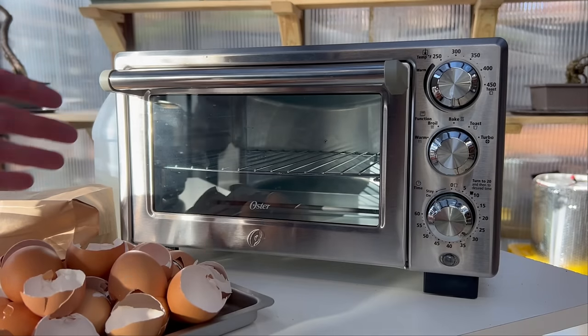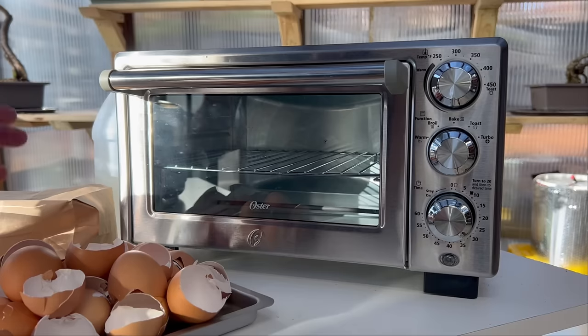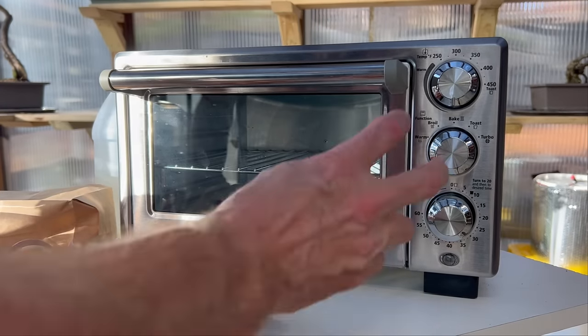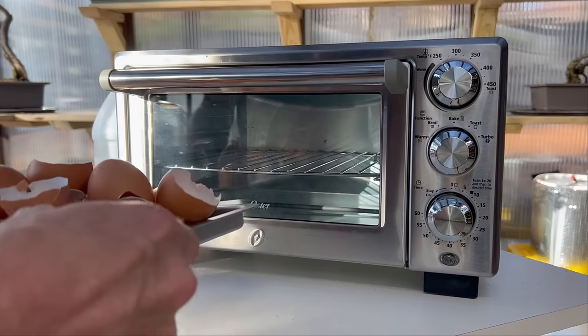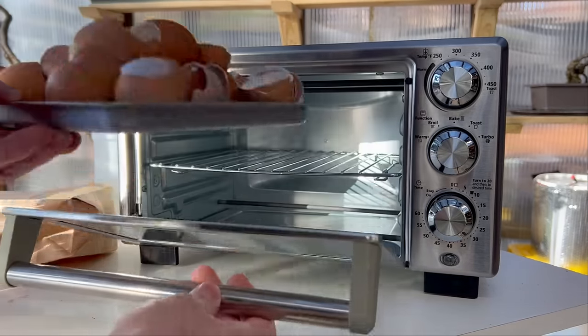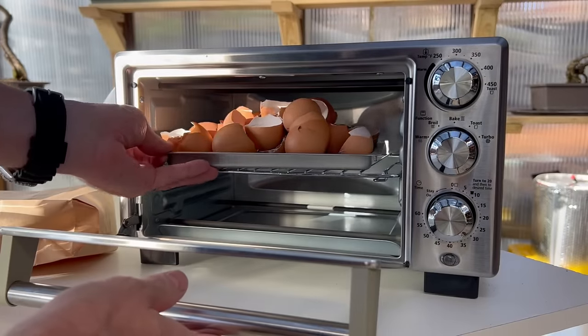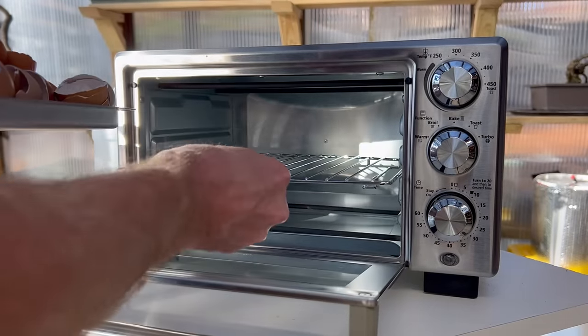There are a couple of reasons we're doing this in an oven — one obviously is to dry the shells, and I'll talk about the other reason later. We're going to bake them at about 250 degrees for about two hours. Through the magic of editing, it'll happen in seconds. Okay, so it's been about two hours, the eggshells have cooled down, and they're ready for the next step.